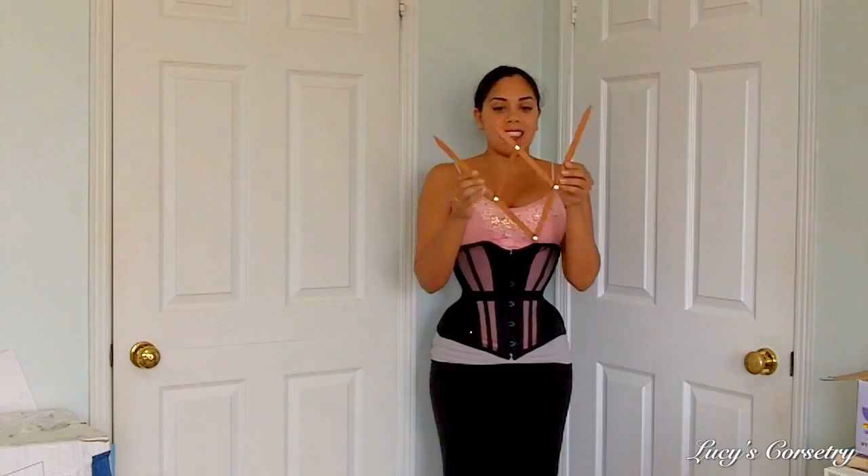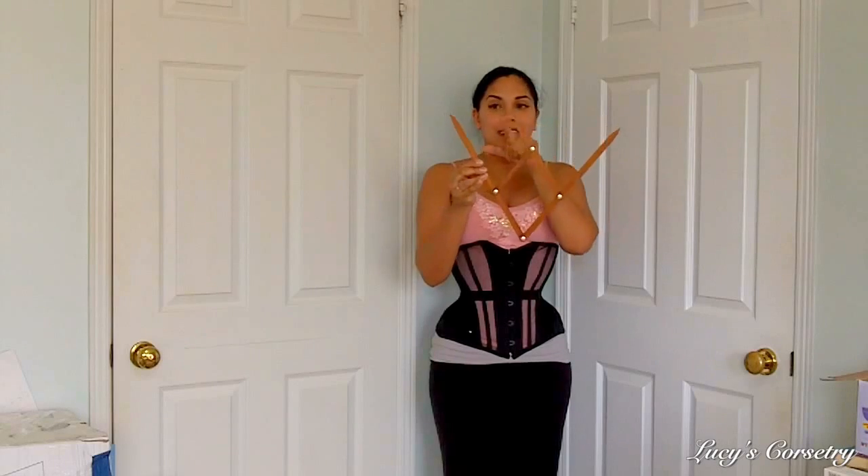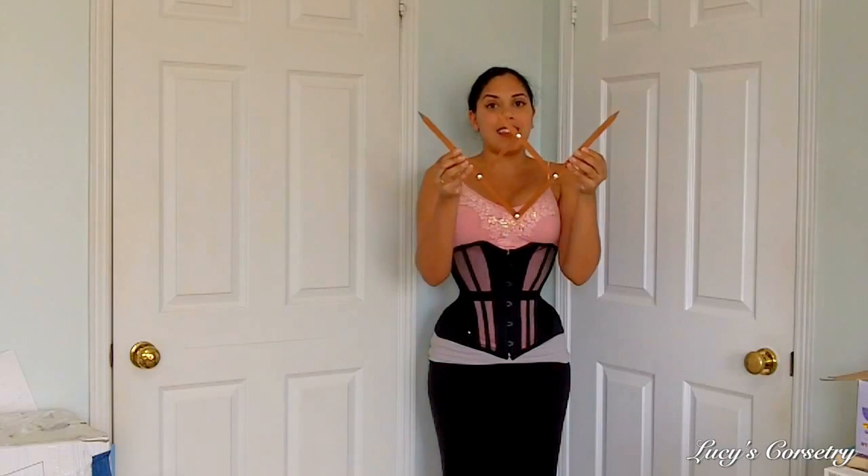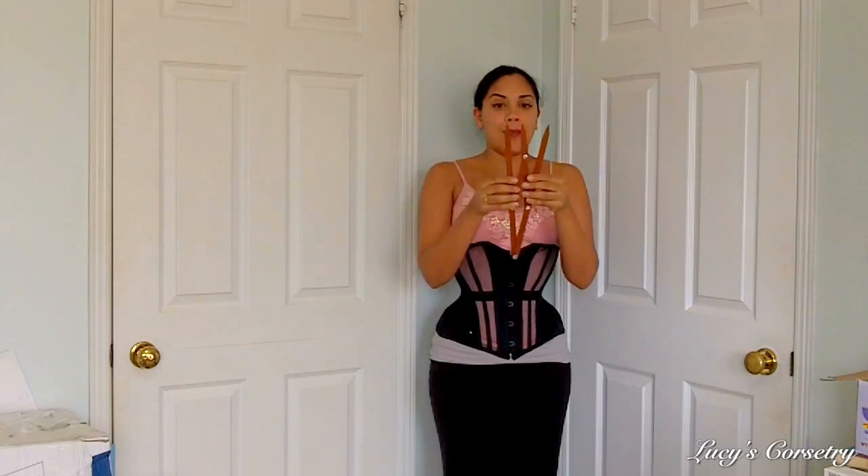You can see that it has three prongs on it, and the ratio between these two prongs and these two prongs stays exactly the same no matter how wide or how narrow I put it.